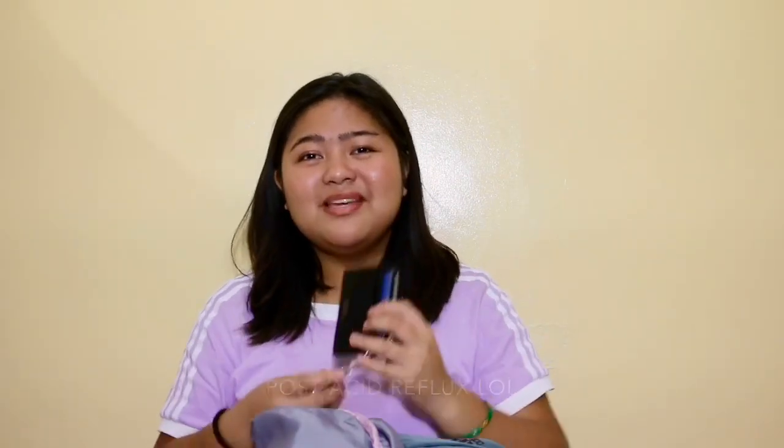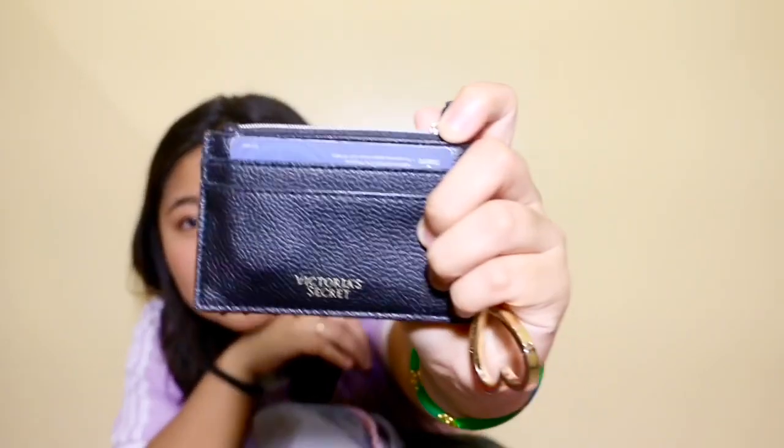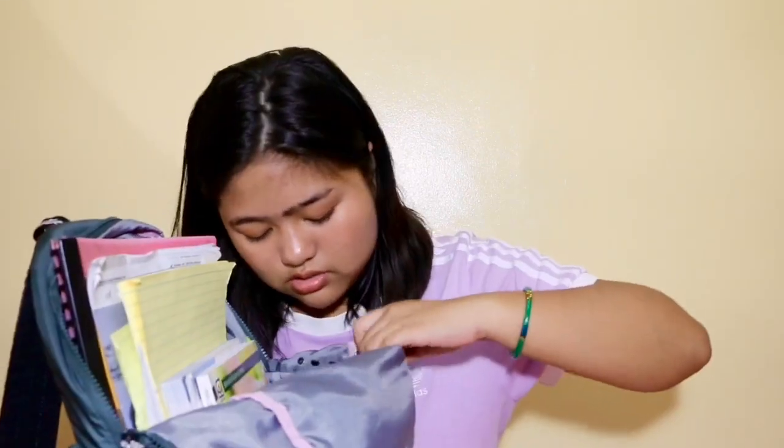Next is my wallet. It's a pretty small wallet — my tita gave it to me. It's a Victoria's Secret wallet as you can see written on it, and it has pockets for IDs and cards. Right now I have my Beep card in here.